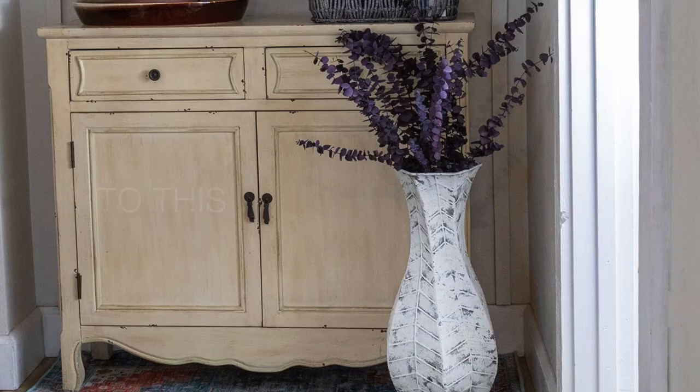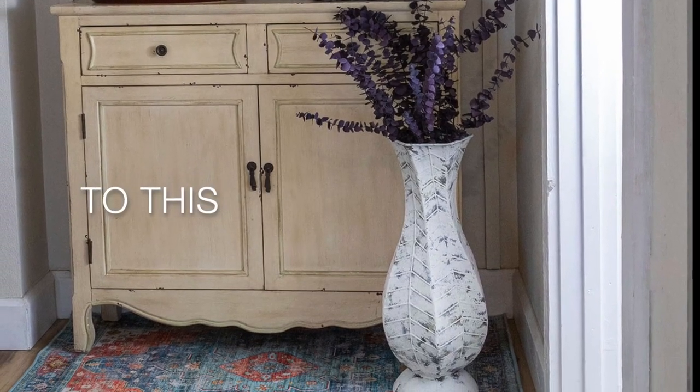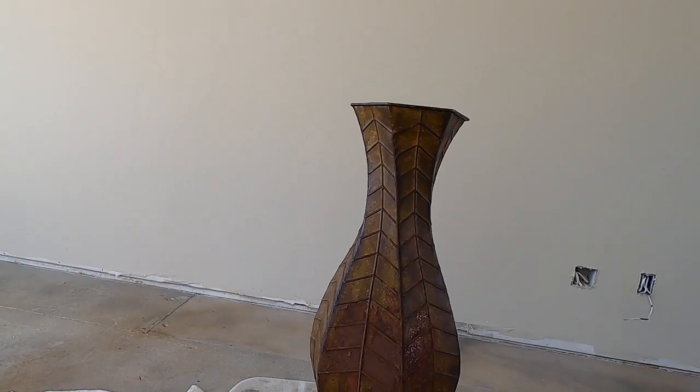Today we're transforming this thrift store base into this aged stone beauty. Hello guys.